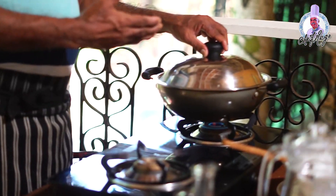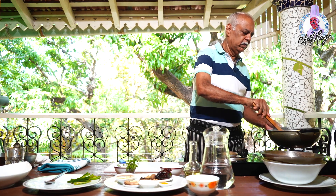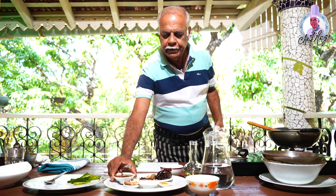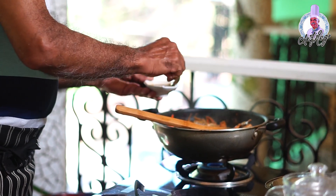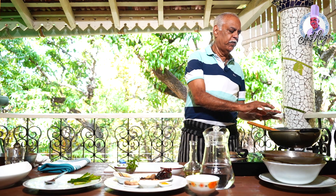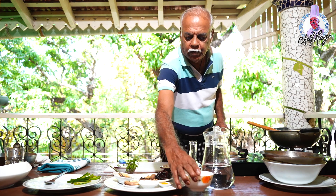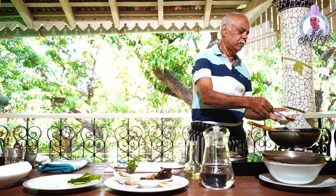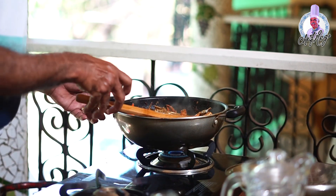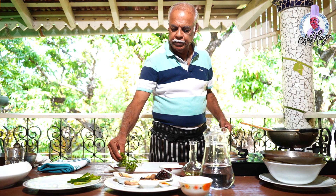The crabs are almost cooked now. I'll just mix it up — see, the gravy has become thick too. Now I'll add two tablespoons of tamarind pulp to give a little sourness to the masala, and two tablespoons of coconut milk. Mix it up well. Now I'll finish it with two tablespoons of fresh coriander.